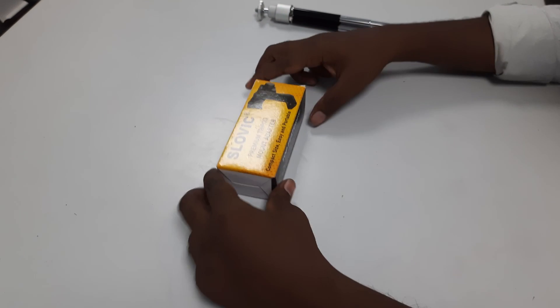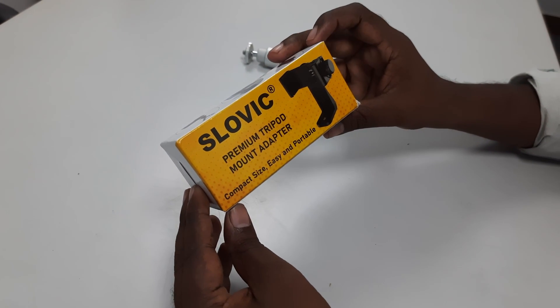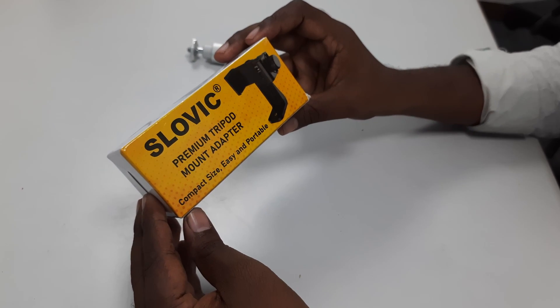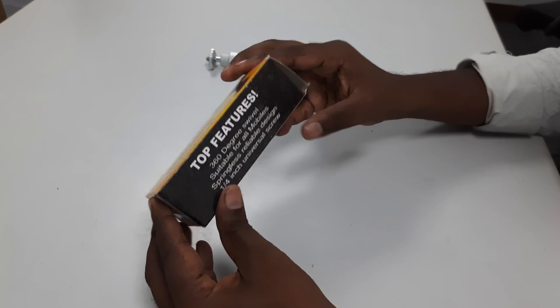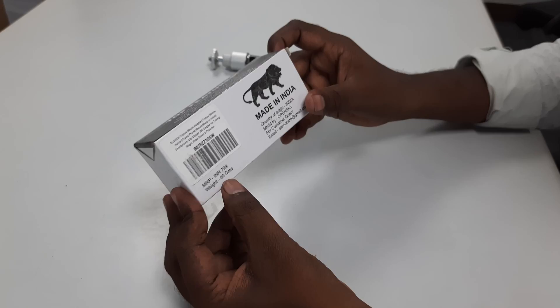This is a premium tripod mount adapter. This is about 240 rupees on Amazon — it is really worthful and useful as a mobile adapter. Let's see how we unbox it. This is a product made in India, with a weight of 80 grams.